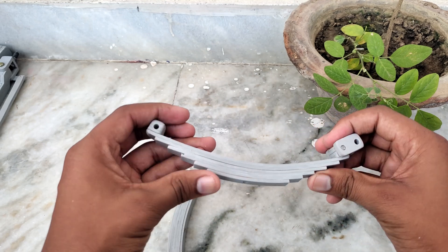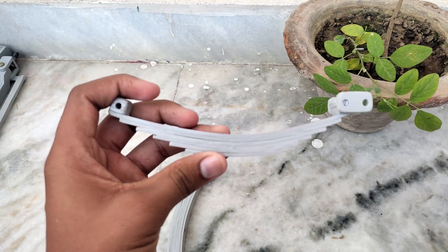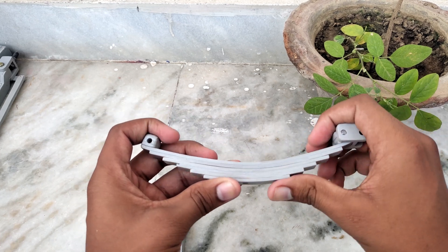Hello everyone, welcome to another new video. In this video we will make a leaf spring suspension for our Barat Benz RC truck project.